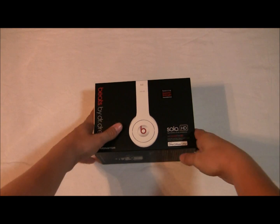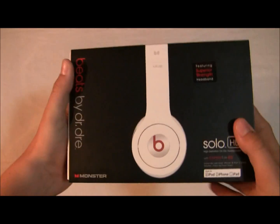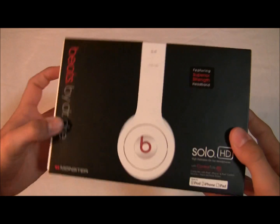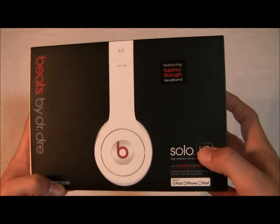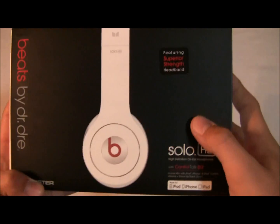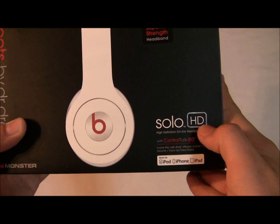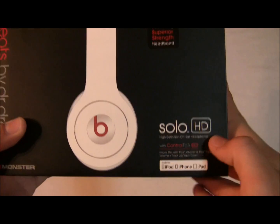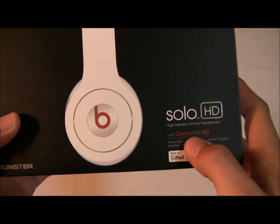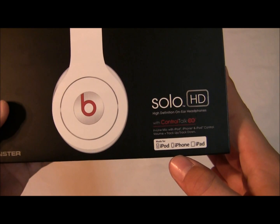So here you have your nice box, really nice box. Monster is the company that supplies the music and headphones. Got a super strength headband, which it really does. These are the Solo HD High Definition on-ear headphones and it does have the control talk button which is compatible with the iPod, iPhone, iPad.